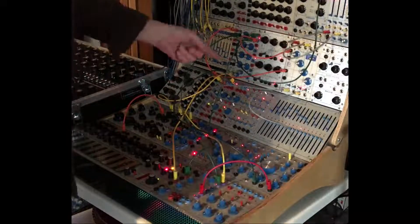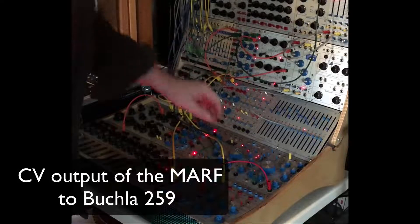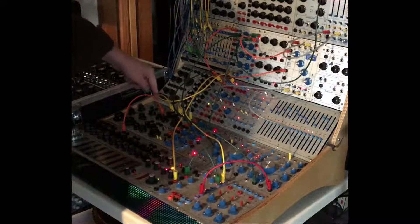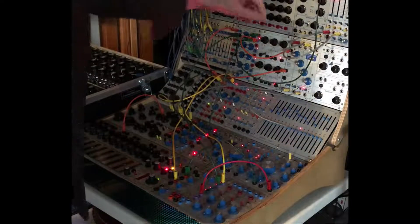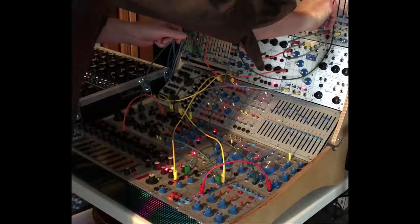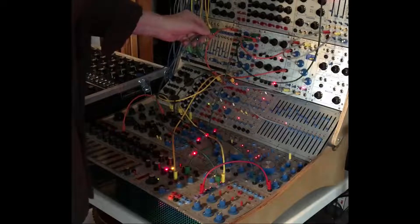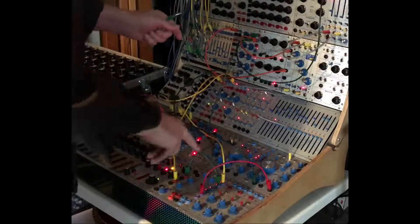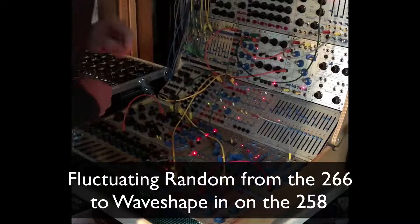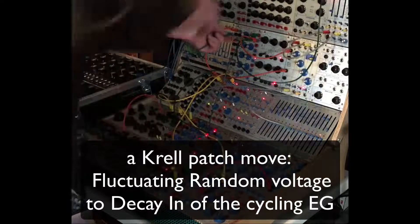The CV output is going to pitch on the 259, and I also have it going to pitch of a 258. The variation you're hearing is wave shape coming from fluctuating random, and then a sort of curl patch taking fluctuating random and going to the decay.